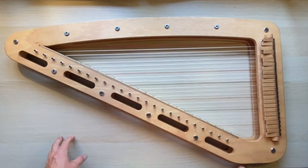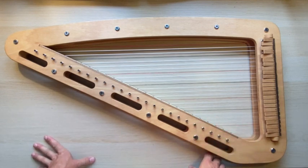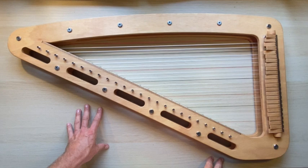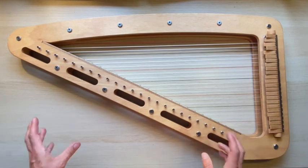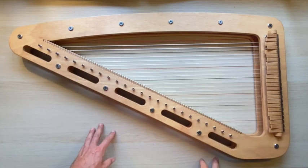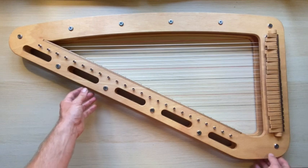If you find the same string is breaking over and over, don't keep replacing it yourself — give us a call and we'll try to dig into why that might be. In general, the advice is: do it when you're relaxed, when you have time, let the strings settle a little bit, and don't put too much force into it.